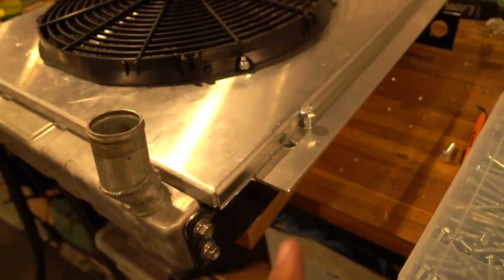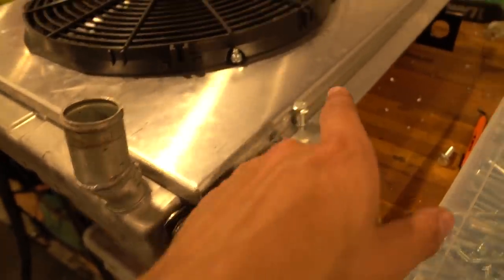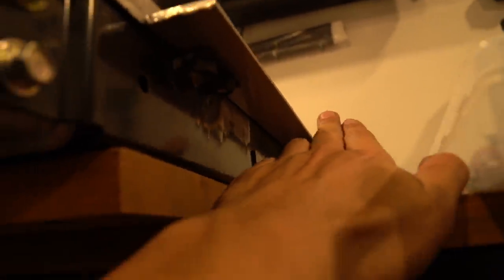Got to use a die grinder on here to clean up the holes a little bit, and I've also got to take off the excess material.